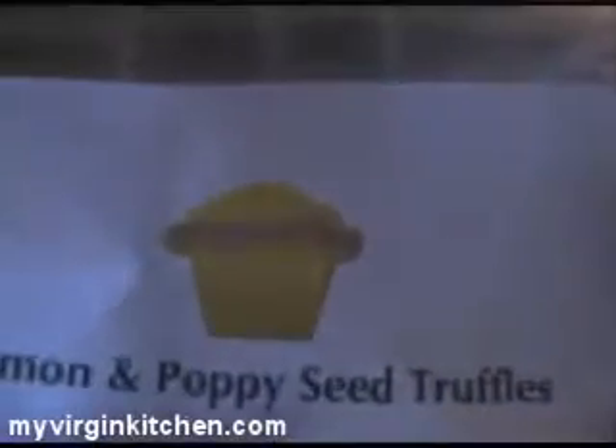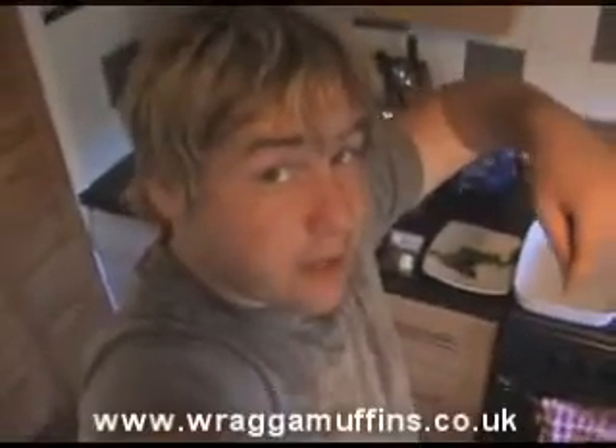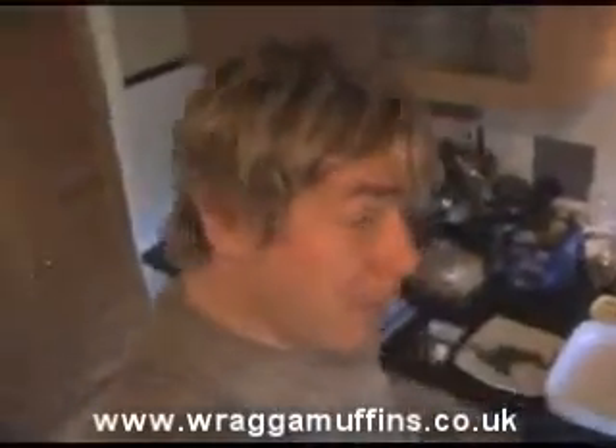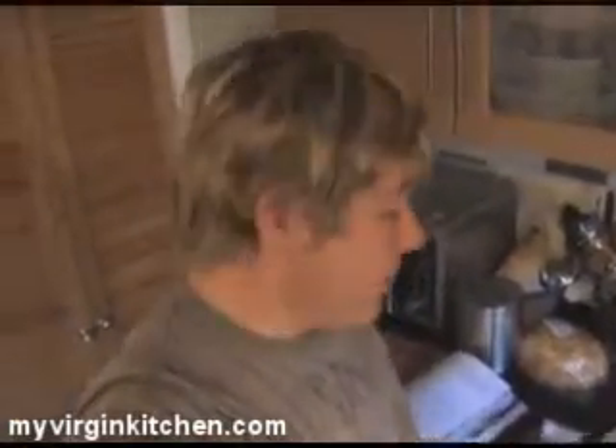I just want to quickly say a big thank you to a lady called Selena from ragamuffins.co.uk. She basically sent me some truffles and they are blooming tasty — lemon and poppy seed flavour and some whisky ones. I recommend you go to the website; she does those and muffins and chutneys and stuff, so check it out. It was really yummy actually — there's only two left but I had a fair few. Thanks a lot.